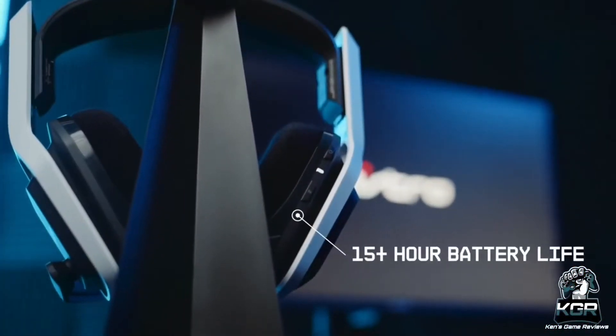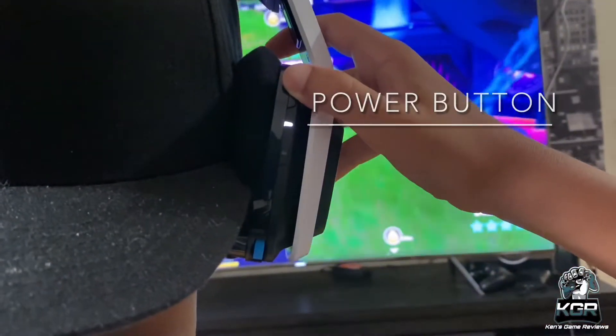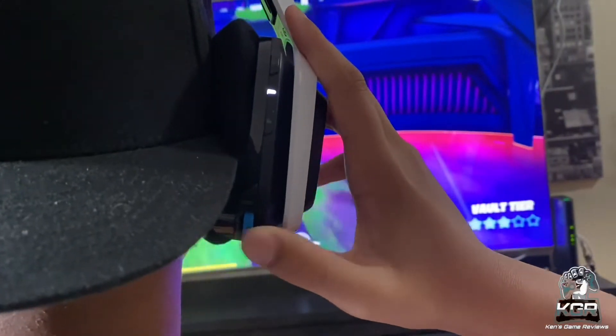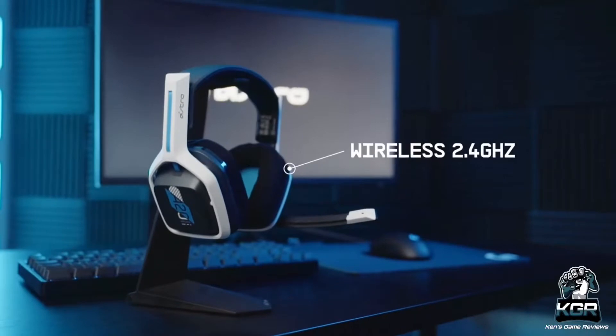The Astro A20 has long been seen as the gold standard in wireless gaming headsets. For years, it has been the go-to gaming headset if you didn't want to drop a ton of money, thanks to its incredible vocal clarity, strong connectivity, and a plug-and-play USB dongle.